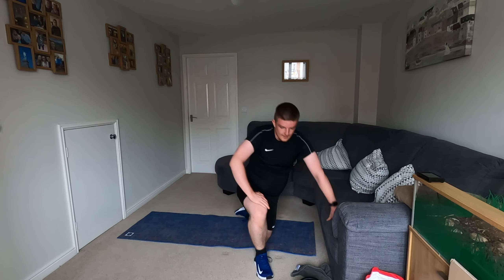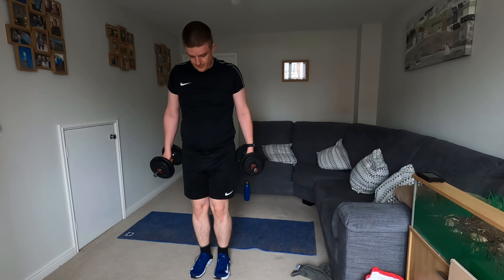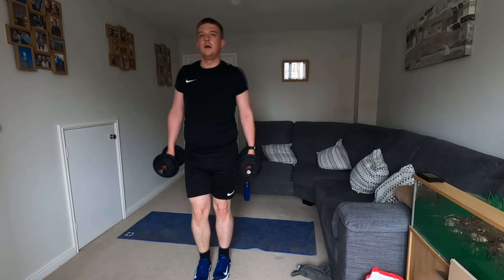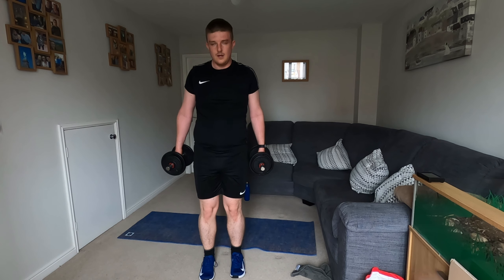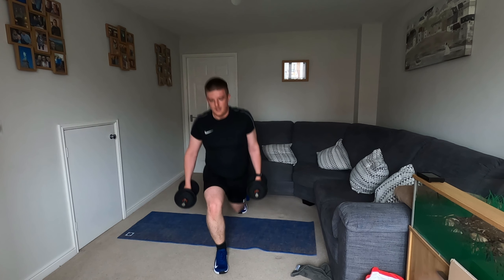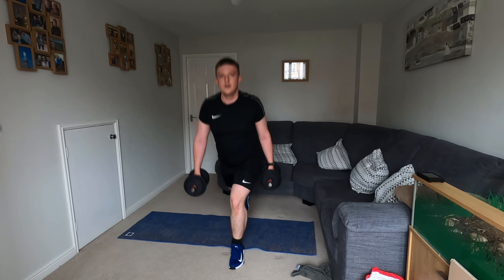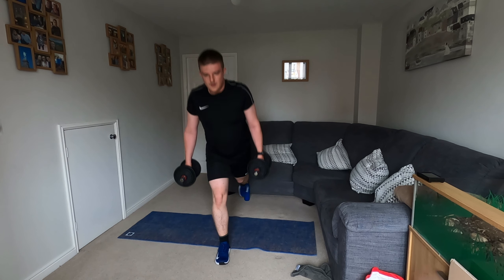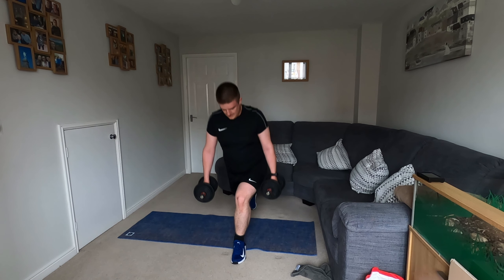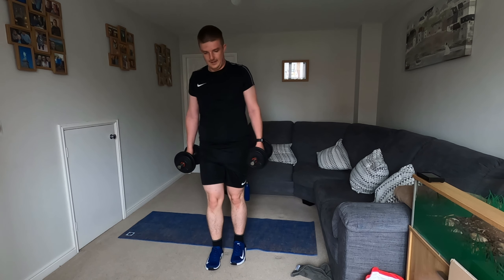So now we're going to be doing some lunges. You can either do these with a weight or without — I'm going to try this first set with a weight. Pick up your dumbbells and we're just going to do reverse lunges: lunge back, and back up. Keep a nice support. Slow these down if you need to. There's no hiding from this workout — hard and tough.